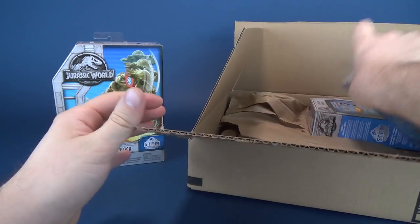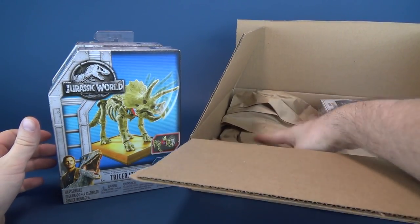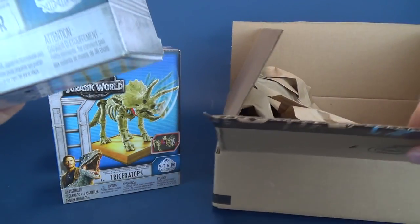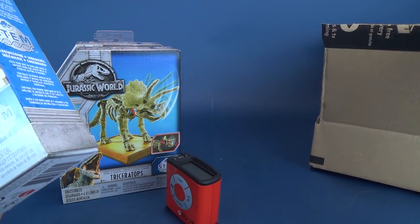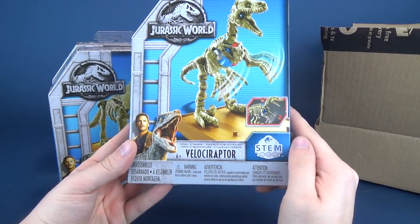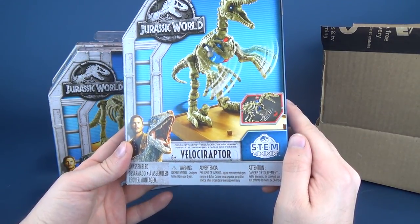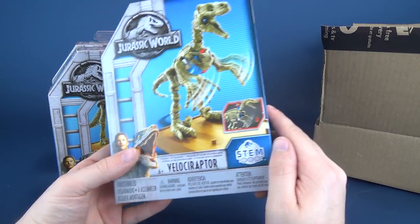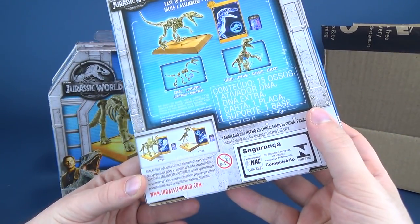Oh wow! I don't think I've seen these directly in stores. Let's see if there's anything else in there. I'm just going to move the box to the side. This is the Jurassic World STEM Fossil Strikers — they are dinosaurs that you put together, and I'm guessing you press something on them and then they move and stuff like that.